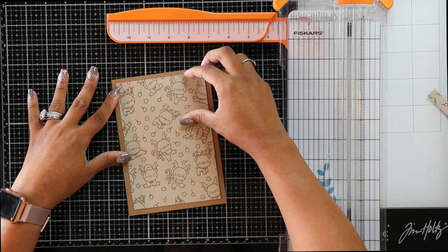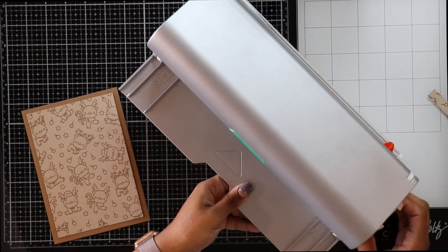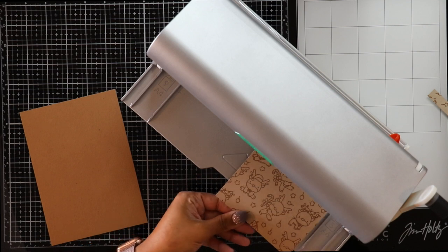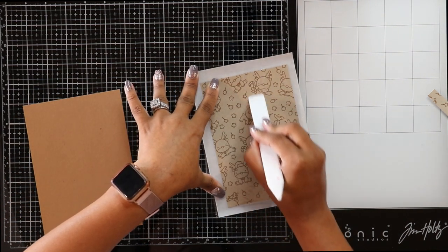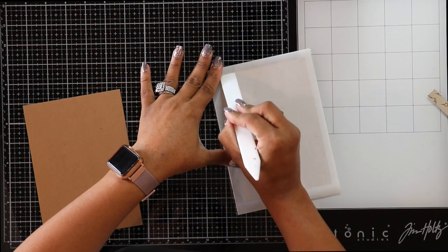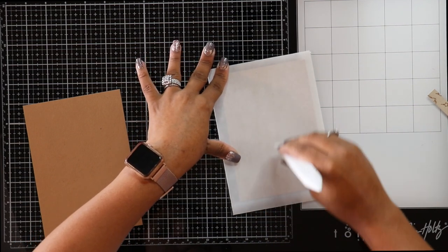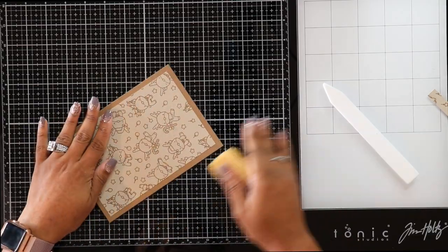Once I have my border cardstock cut, I place my background on top to check sizing. I usually use my ATG gun for adhering backgrounds, but this time I pulled out my 9-inch Xyron Creative Station. This bad boy is awesome — you can make stickers, magnets, and laminated stickers, and the cartridges come in 5-inch or 9-inch. After turning my background into a permanent sticker, I use my Teflon bone folder to make sure the adhesive is fully stuck, then adhere it to the border piece and use a glue eraser on any sticky edges.